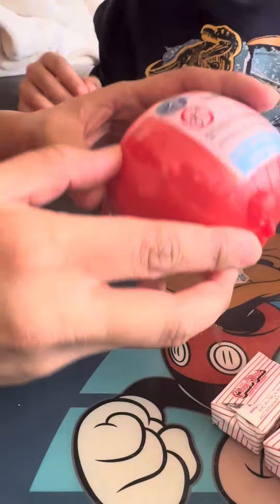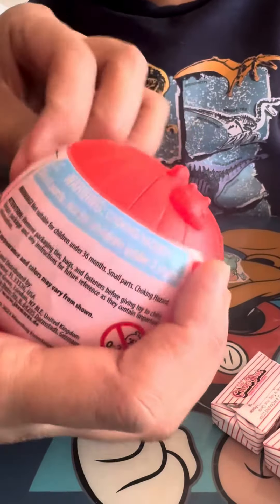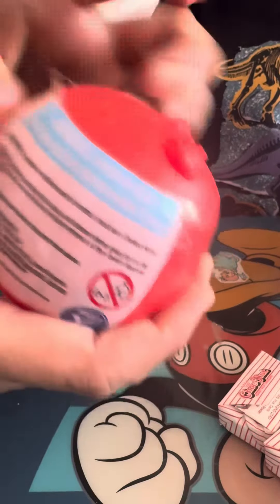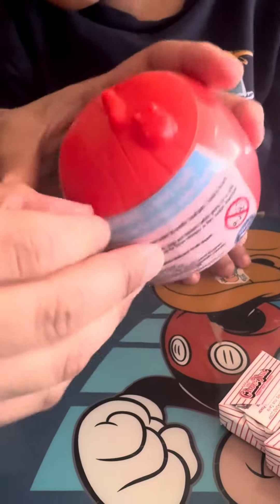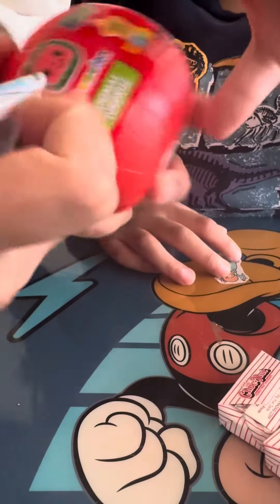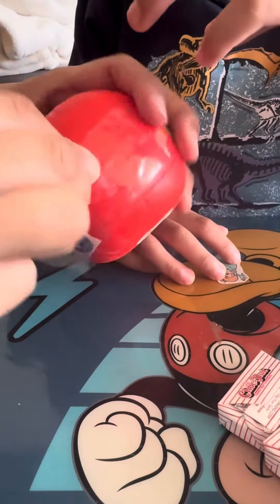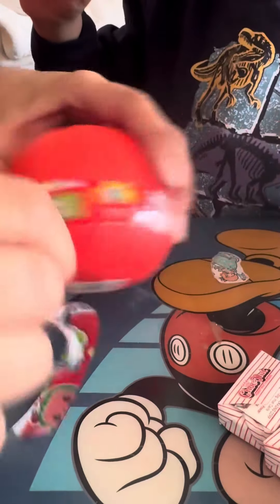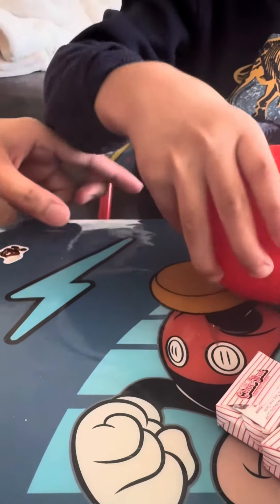Let's open it, let's open it first. It's looking great! Oh my god, open it, open it — oh, it's a watermelon, look!